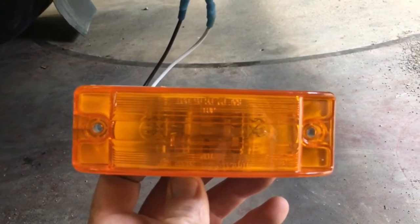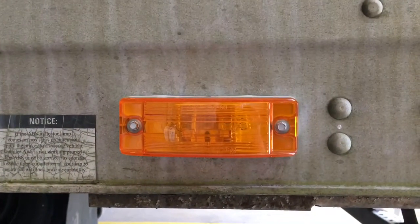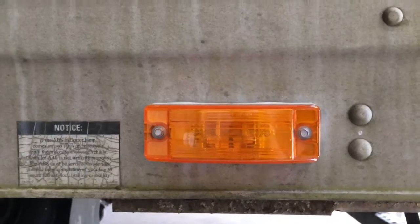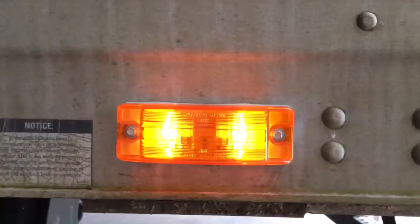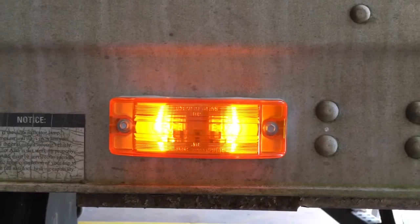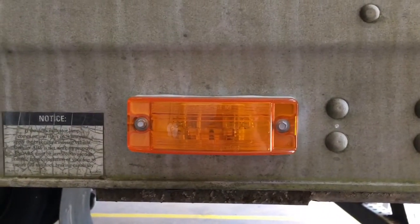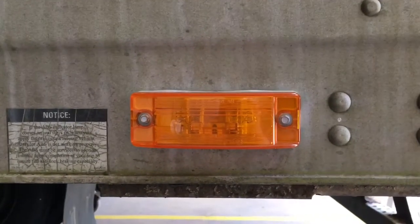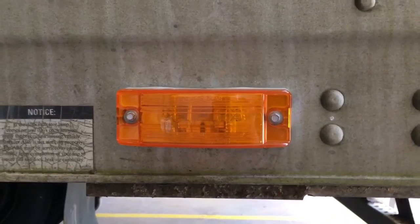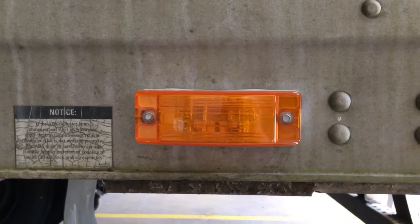There's the light — we got it stuck back on the trailer and we're going to test it one more time. Finished job. That's how you install an ABS light, how all the butt connectors and heat shrink work so you'll have a proper seal and won't have any connection issues. See y'all.